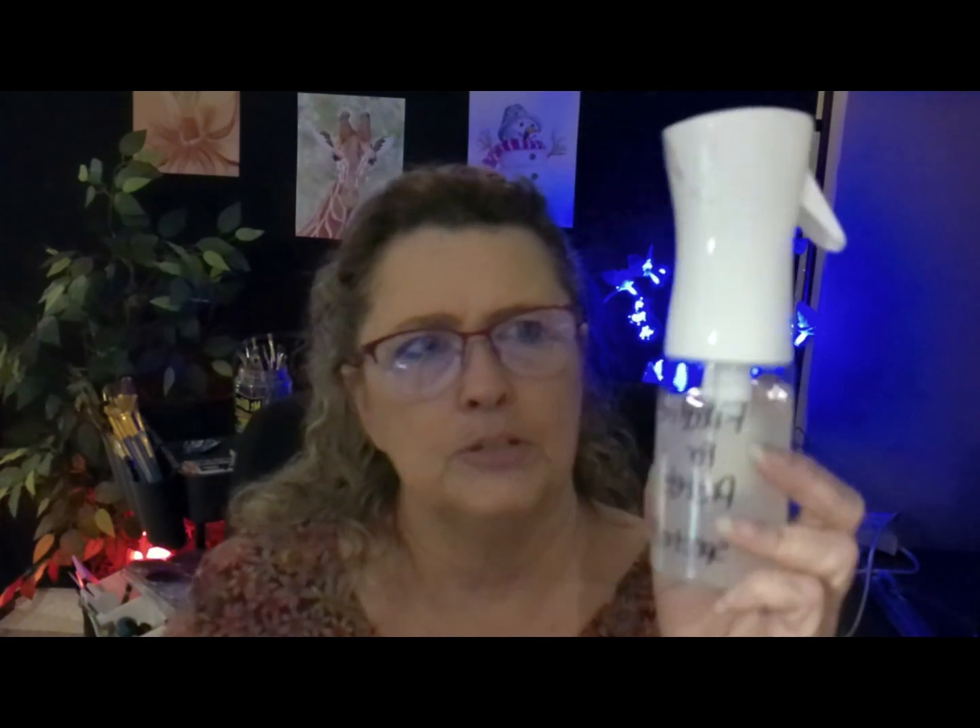A common question I get is what fixative to use with soft pastels. I use Spectrafix fixative — I'm not sponsored by them, but I like it. However, I don't use the fixative straight from its bottle. I buy a fine mist water bottle and transfer the fixative into it, marking it so you know what's inside. This reduces the droplets you might get from the original bottle, giving you a fine mist instead. I use it when I'm stopping a session or walking away for a few hours — just a light mist to seal the pastels in place.